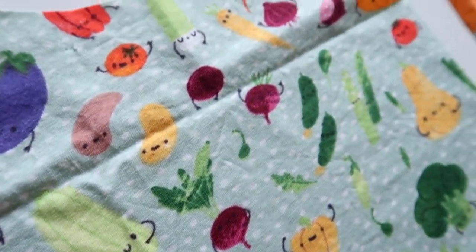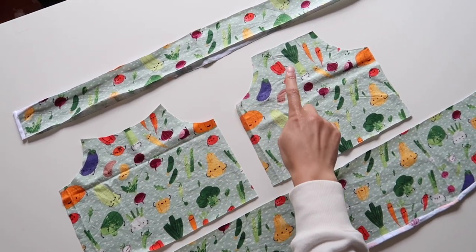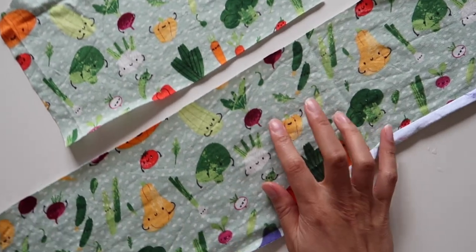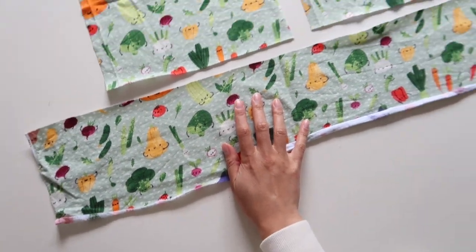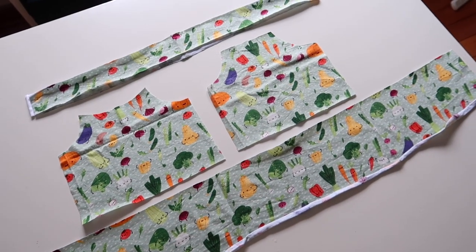I'm using this super cute cotton jersey fabric, but you can use anything that has stretch to it. Here I've cut out my pieces: I have the front piece, the back piece, a long strip of binding, and the ruffle that I'm going to add to the hem. You could very easily add some length to this ruffle and turn it into a dress pattern.